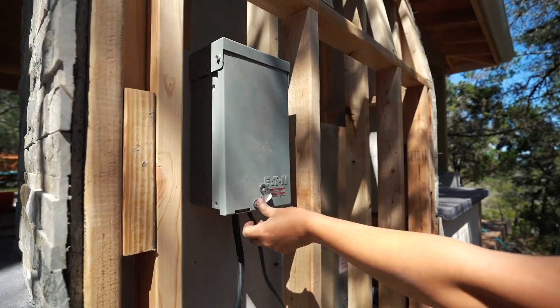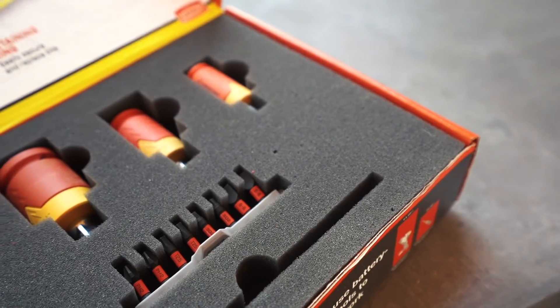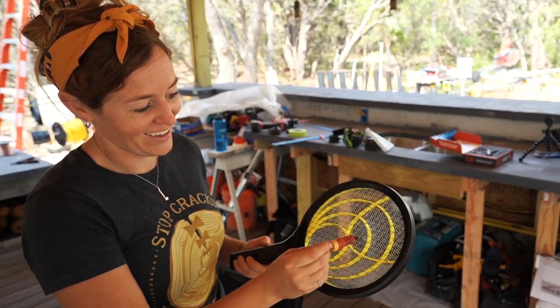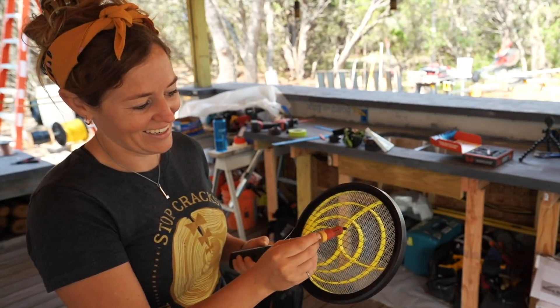By the way, if you're doing electrical work, Crescent has recently come out with their e-shock bits that protect users up to 1,000 volts, which is crazy. Here is an electric fly swatter and the e-shock bit guard — I can hold the end while the tip clearly arcs, but I'm fully protected.